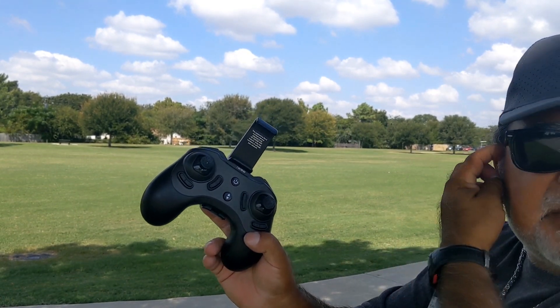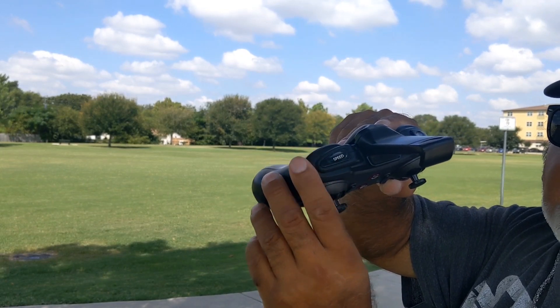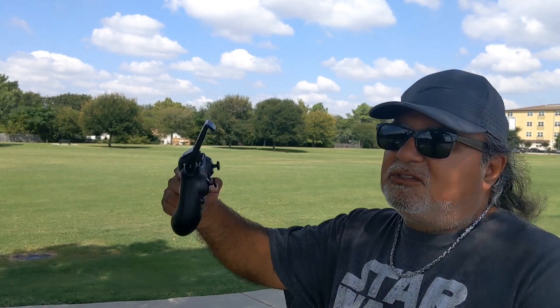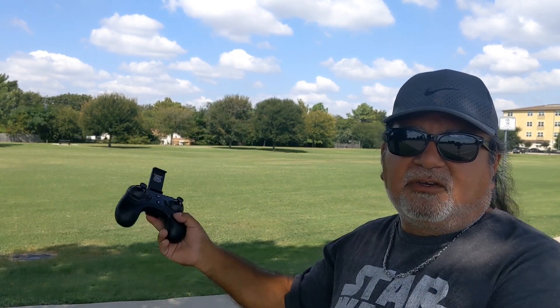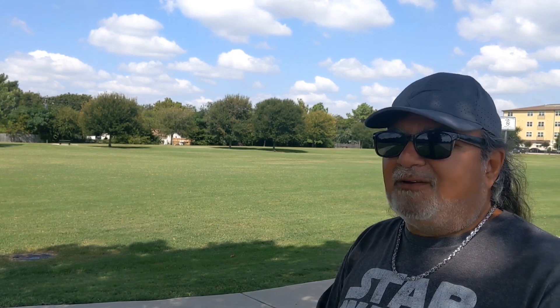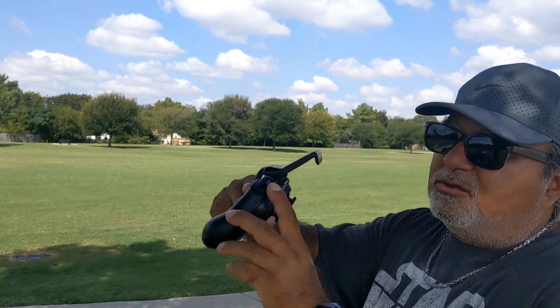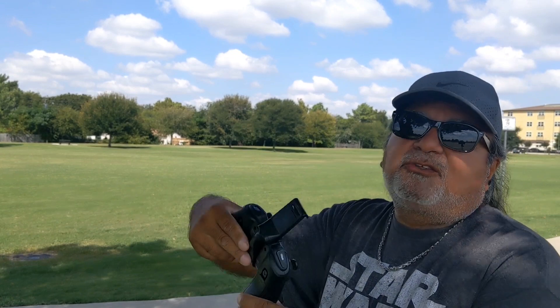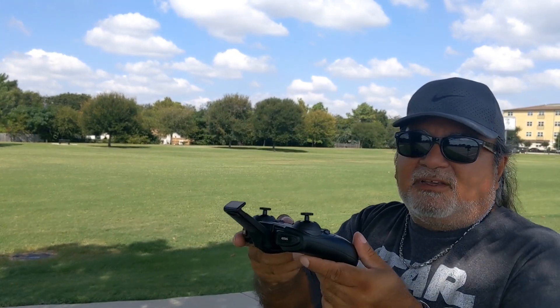In strong winds like this I suggest going to the highest speed possible, because you can control it a lot faster. If you keep it on a lower speed it'll just drift away, and the only way to get it back is to land it wherever it is and go to it. This doesn't have GPS, so they call it a beginner drone, but I don't agree — it's more of an expert drone.